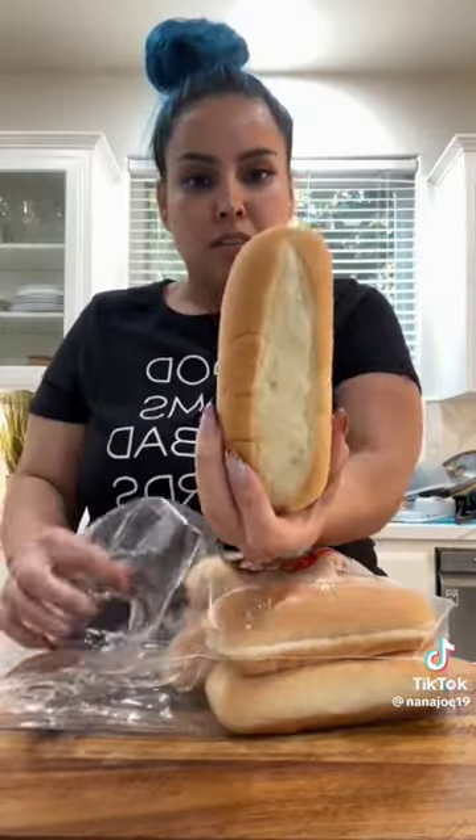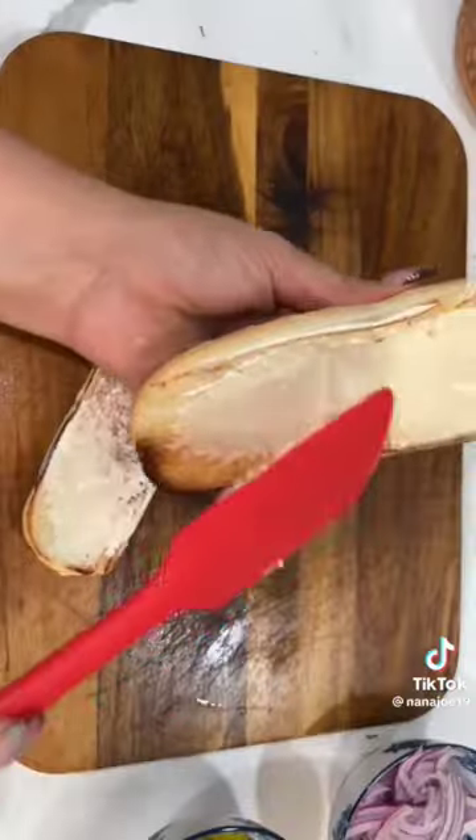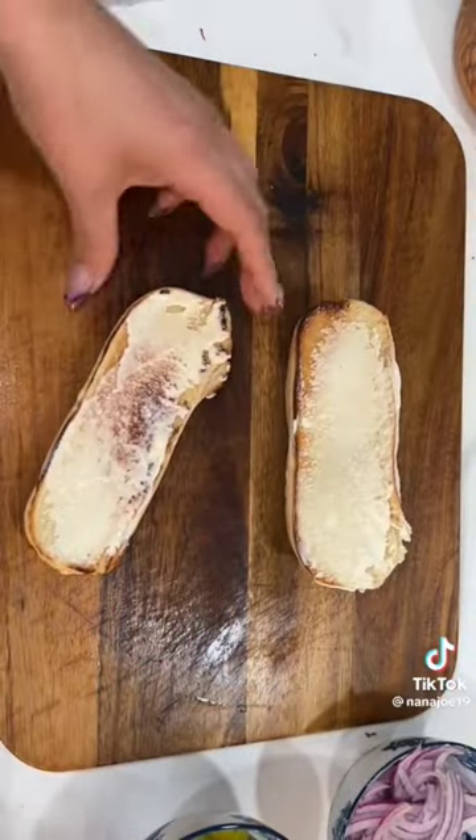The bread I'm using is French rolls. I'm just going to cut them in half, put them on my comal, get my buns nice and crispy, and rub some mayo all over my buns.